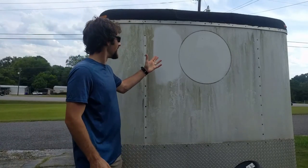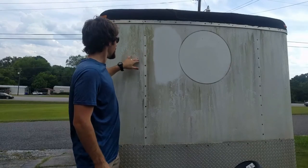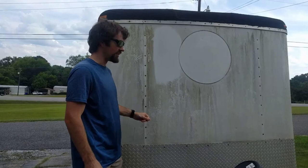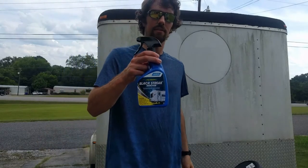There you go. As you can see, it looks brand new — shiny, smooth, doesn't have any of that rough, moldy feel to it. This is good stuff. I recommend it.